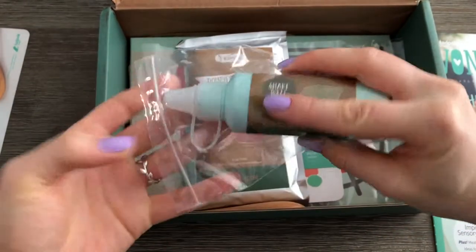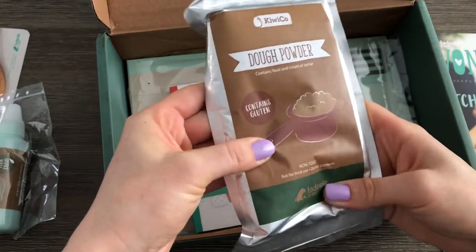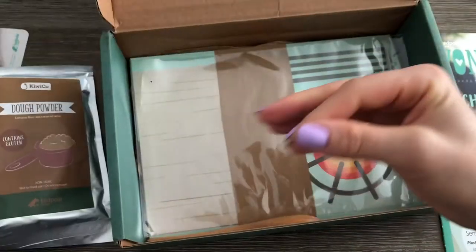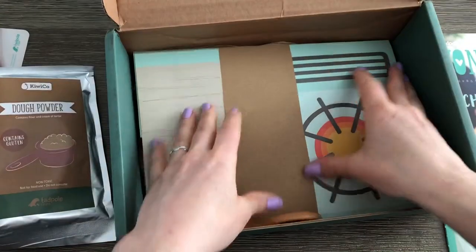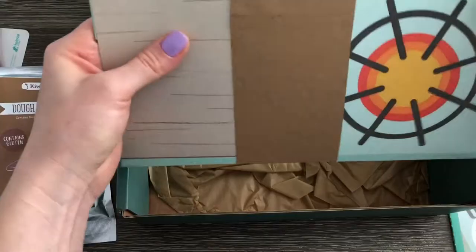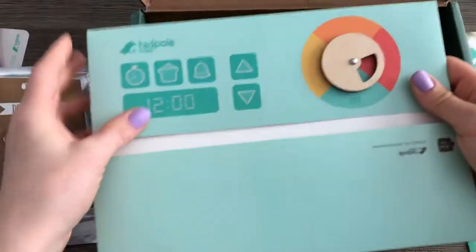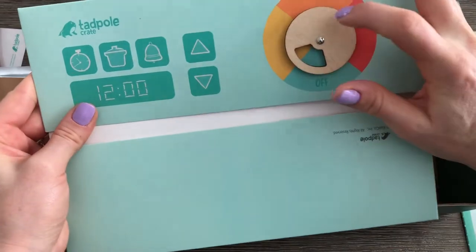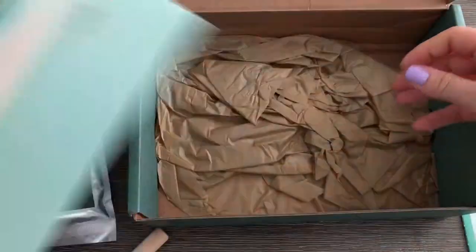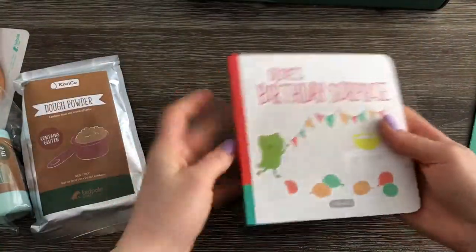Liquid dough — oh, I know, we have to make it first. The dough powder contains gluten. Oh yay, another board book! Okay, you hold that bag. Looks like a little wooden spoon — cute, it's your size. Oh cute, looks like a little clay oven, and this is wooden.